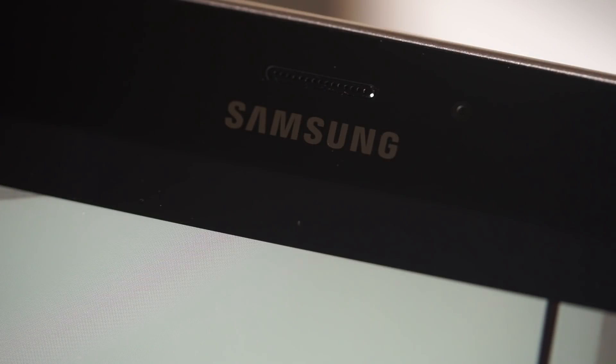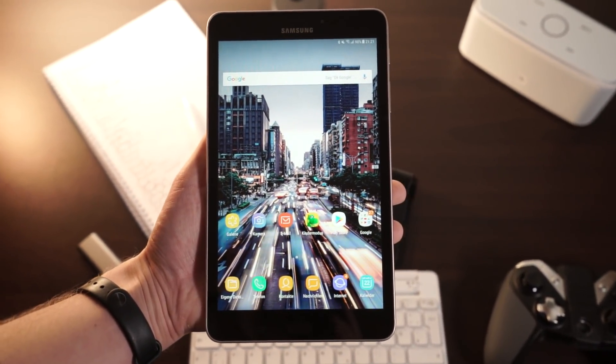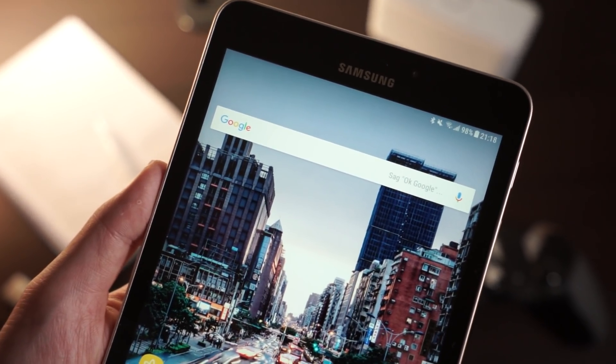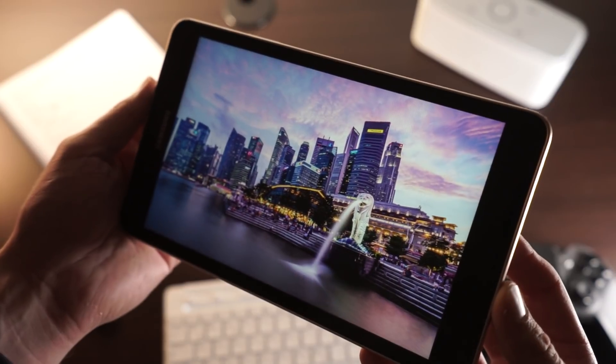Next to the front-facing camera is another speaker that you can hold up to your ears — you can make phone calls with the LTE version, and that's the one I got. As the name suggests, the Samsung Galaxy Tab A 8.0 has an 8-inch screen. I really like this size because it's great for reading and very easy to carry around. The aspect ratio is 16:10 and the IPS panel offers an HD resolution of 1280x800.